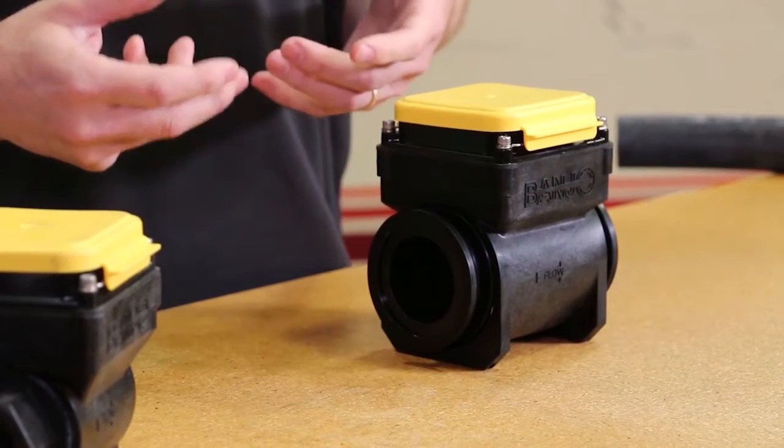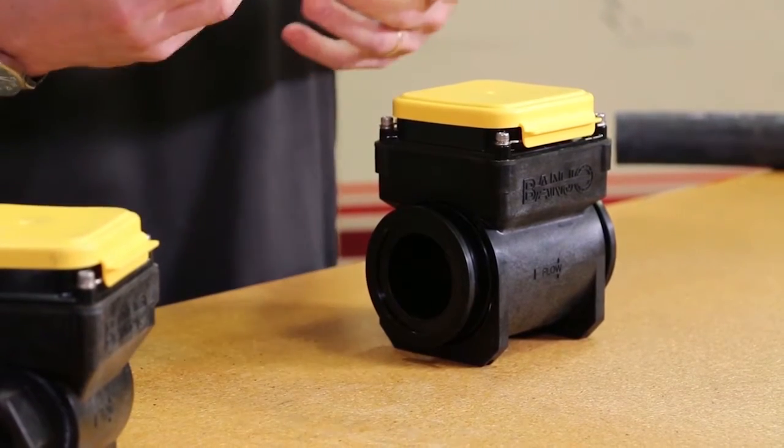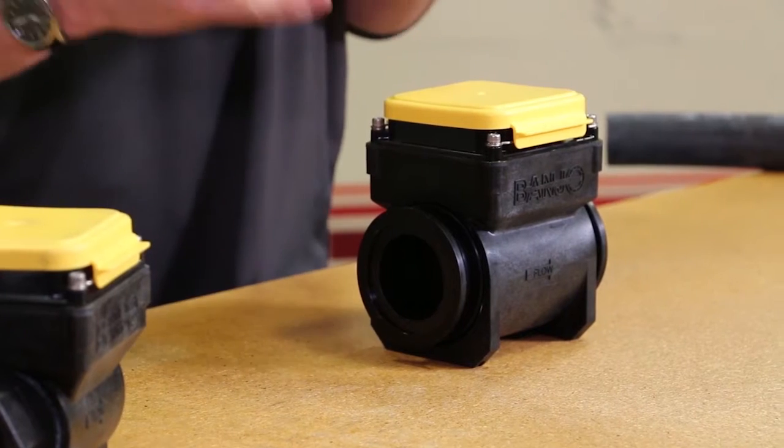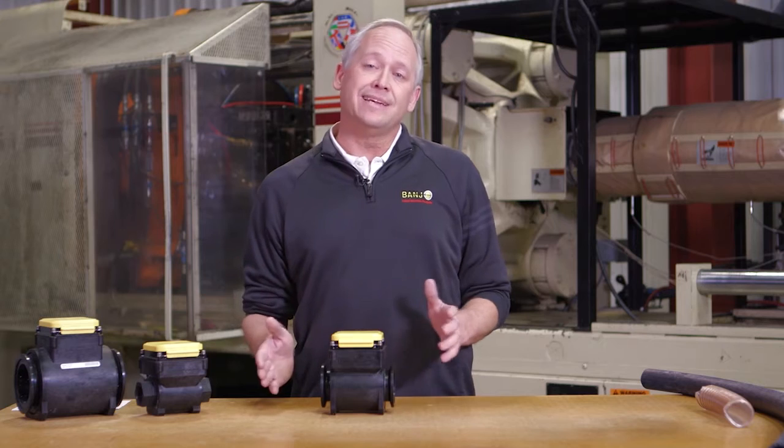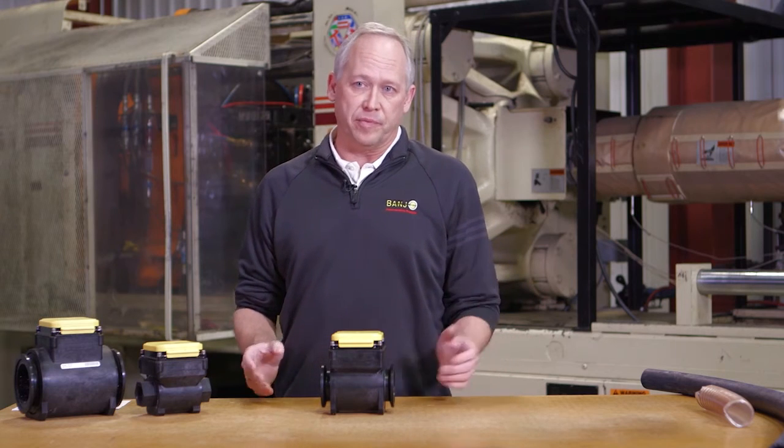I'm Matt Wagner and thank you for coming to BanjoCorp.com. Today we're going to have a quick tip about flow meters. An important thing to remember is that when you're working with a meter you need to have approximately 10 times the diameter of straight flow running into the meter and discharging from the meter.